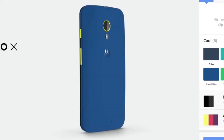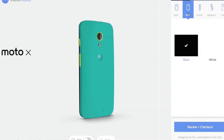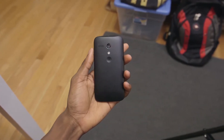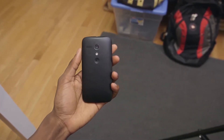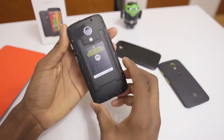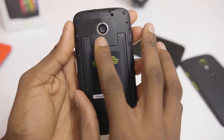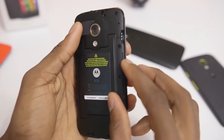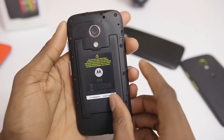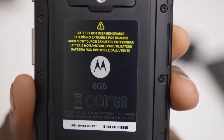Moto Maker — the customization of all the colors, accents, and built in the USA — that's expensive, so there won't be that with the Moto G. But there will be a sort of do-it-yourself Moto Maker with a back that snaps off, so you can replace it in a number of different colors. However, this removable back does not let you add storage or replace the battery. You're locked into 8 or 16 gigabytes of storage, and the battery is non-removable.